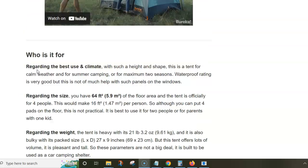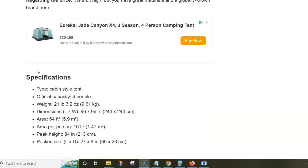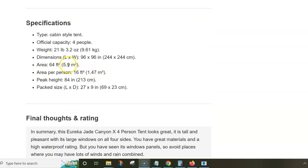The area is quite small — less than six square meters — so for four people it's not much. You can fit four sleeping spots on the floor, but it's tight. The peak height, however, is really impressive at 84 inches, which is 213 centimeters inside. The tent is quite heavy and bulky, but that's not a big deal as this is a car camping tent.